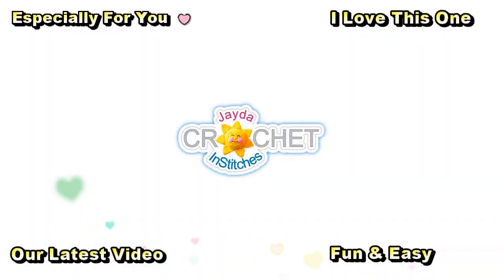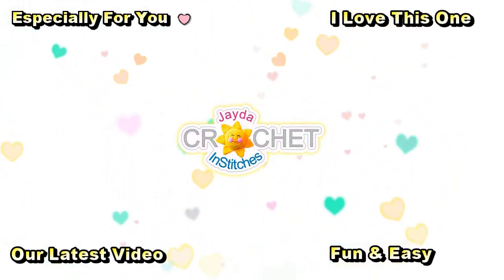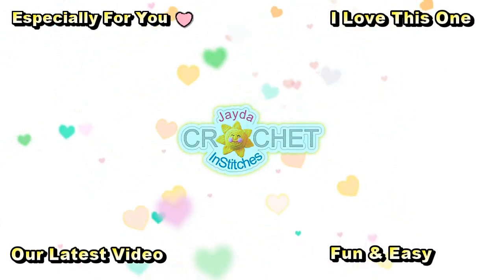Hi everybody, Jada and Stitches here — thank you for watching today. Here are some of our other videos you might be interested in. Oh, and don't forget to subscribe!